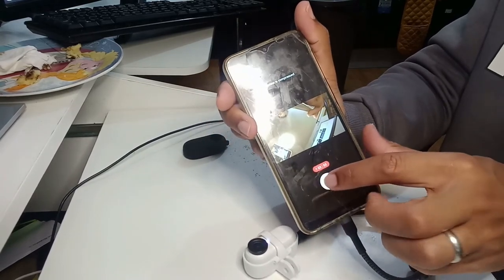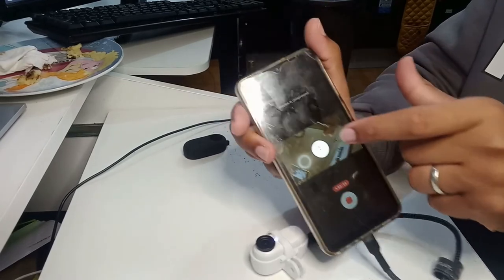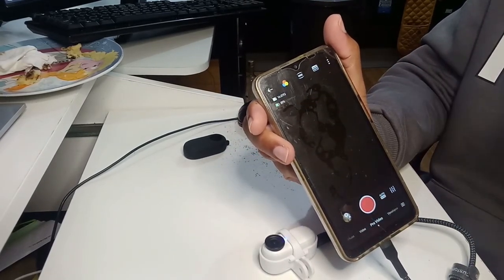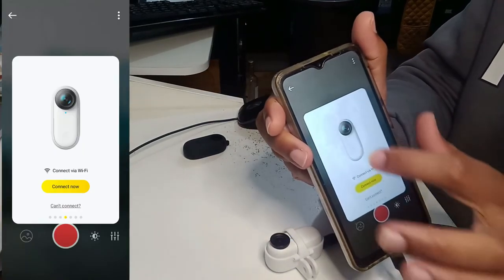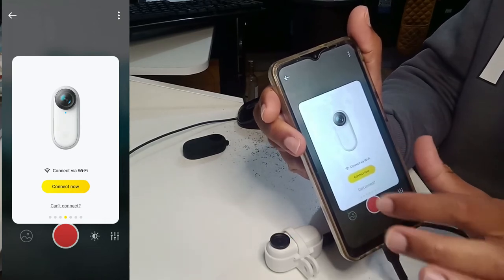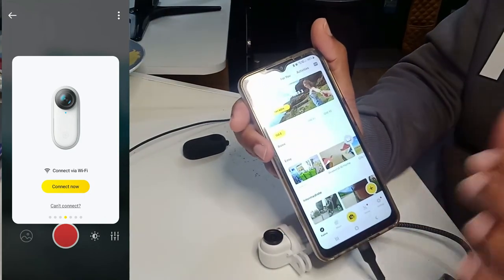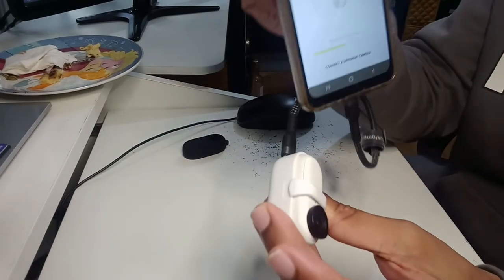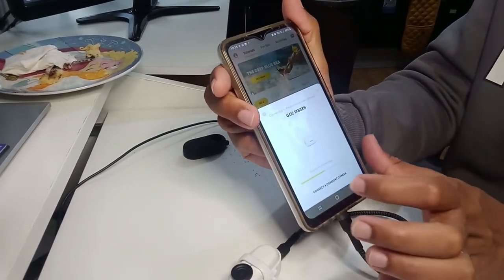Now if I decide to press stop, the camera is going to be disconnected. And that's it — it's not going to connect again; it leaves me with this screen. Even if I press record, nothing will happen, because the camera is already off. This is the problem I'm facing.